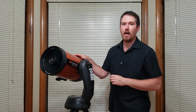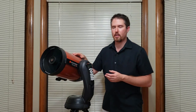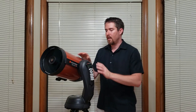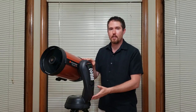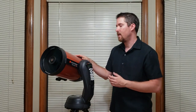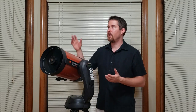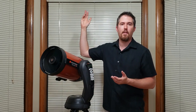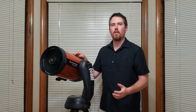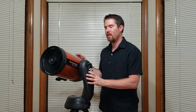I do have an equatorial mount that I put this scope on now, and shooting longer exposures does make a dramatic difference in the photography you can obtain. But this is a great starting point — if you've got this telescope already, or another telescope on an altitude azimuth mount that tracks decently, you can take some pretty fascinating images. I would just like to share with you the astrophotography that I was able to obtain. It's just amazing the wonders that we have in the night sky — they're all up there waiting for us to find and appreciate them. So let's hop right in and look at some of the images I was able to obtain using just this telescope and my DSLR camera.